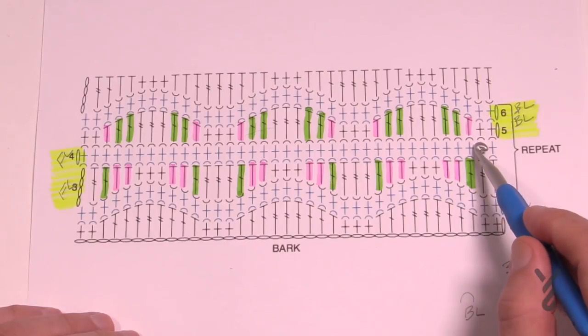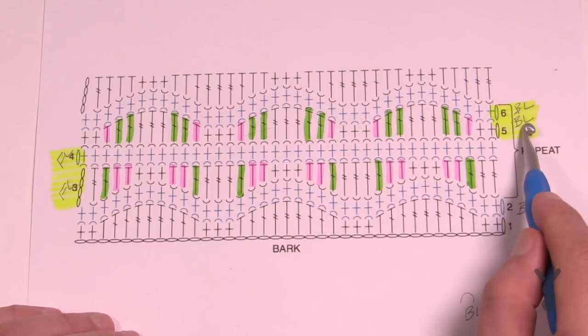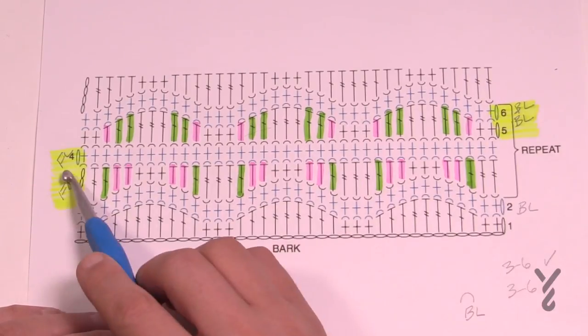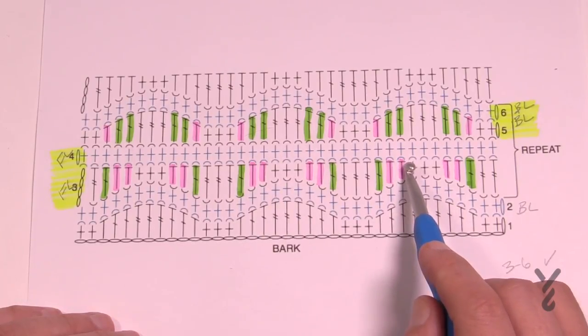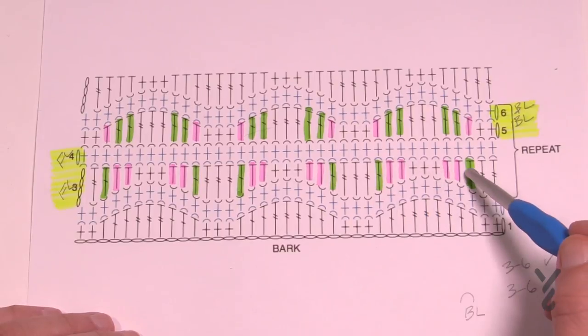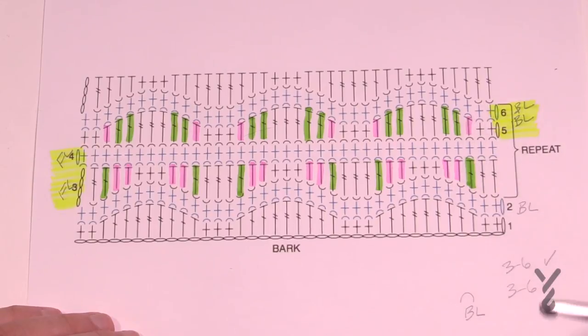You'll also notice these half-moon arch sections. When going across one way it's in the back loop only, and the other way it's front loop only. This keeps the texture on the front side of the panel so you can see the bark. Let me show you the actual sample first, then demonstrate the technique, and then we'll put the sides together.